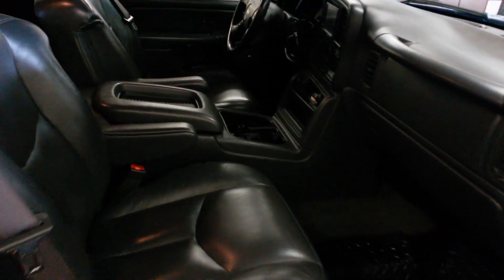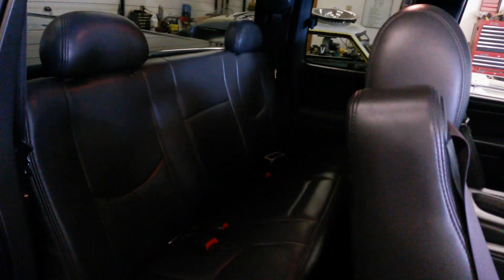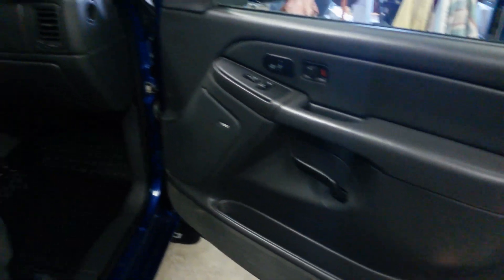Truck's kind of dirty right now. Do a walk around. It's not perfect but it's a daily driver. I've done a lot of work to this thing. It's got over 170,000 miles on it — 172,000 or something. It's in really good shape for as many miles as it has on it.